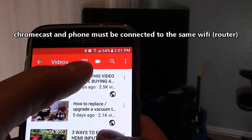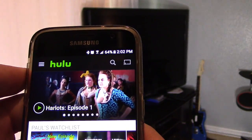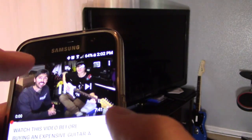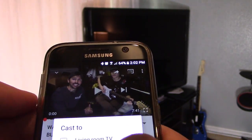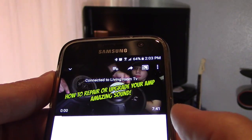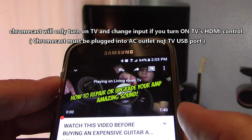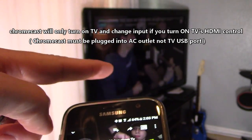This is the screencast icon. As you can see, Netflix has one and Hulu has one as well. So you want to select the video — this is the video I want to screencast. Just click on the icon, click on your living room TV, whatever room you're in, and it should turn on the TV, change the input, and start playing the video — and it does, as you can see.